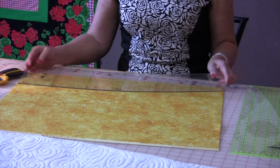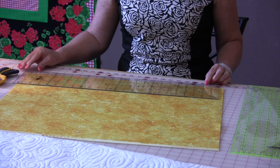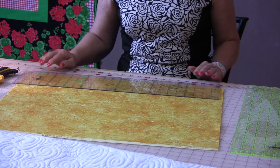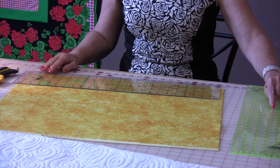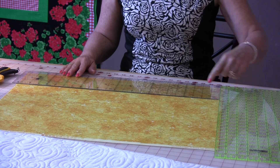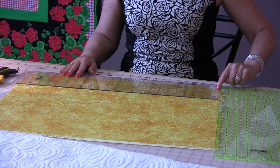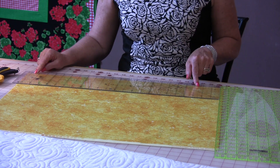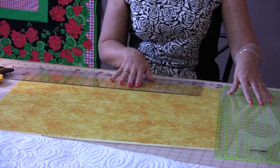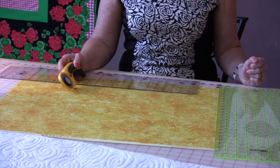You will need two rulers. The first ruler I will line up along this folded edge, keeping it as straight as possible. That way I know I won't have any warping. Then I will take the secondary ruler and line it up along this edge here — a very tight, touching edge of the ruler. This is very straight along your fold. I will now remove this ruler and cut along this edge, and I know it's going to be straight.